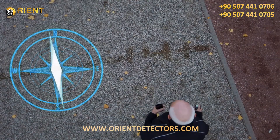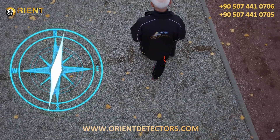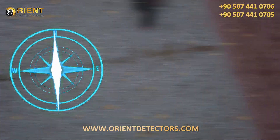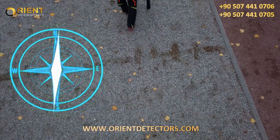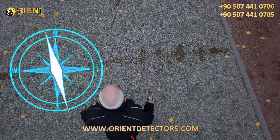Moreover, experience shows that scans in a north–south or south–north orientation produce better scan image results, as you follow the natural magnetic field of the earth when measuring.